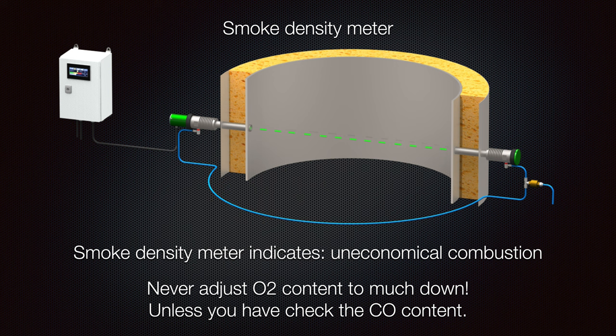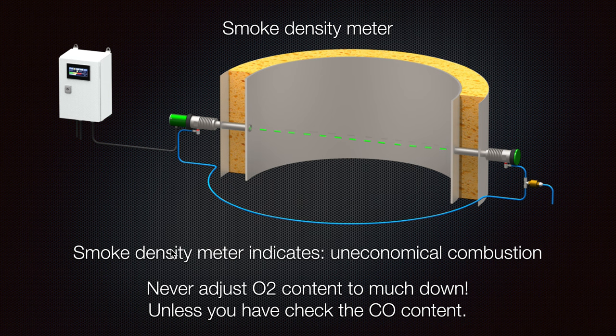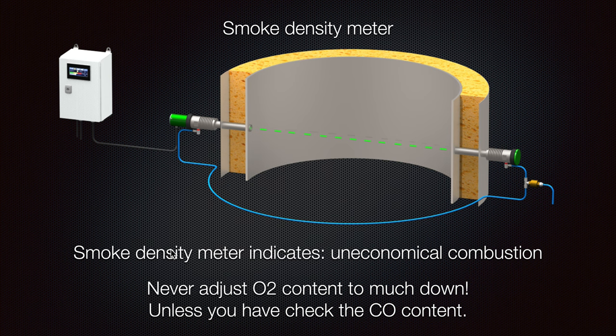The smoke density meter is a really important accessory. The smoke density can tell us a lot about the overall operation of the boiler. If we have any uneconomical combustion, it will show because additional fumes will be created. Most boilers are adjusted so they will not overproduce carbon fumes, keeping the oxygen percentage as low as possible.